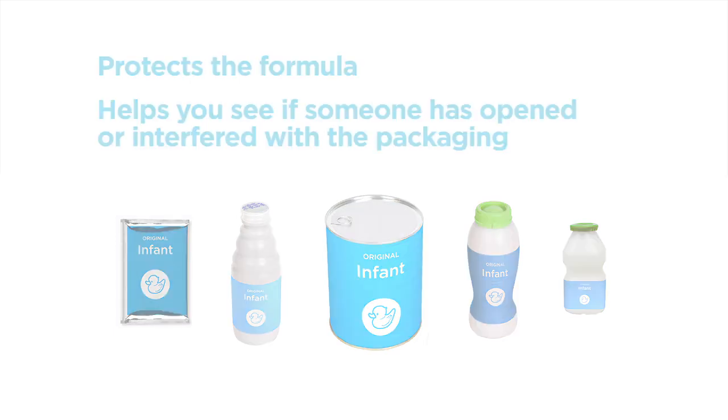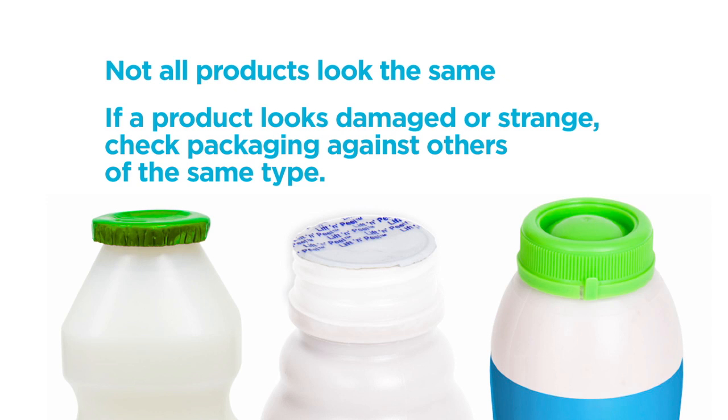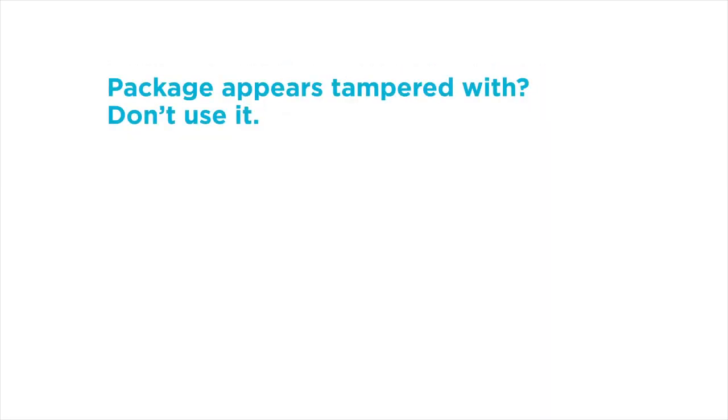When checking for tampering, remember that not all products and brands are the same. If a product looks damaged or strange, check the packaging against others of the same type to see if they match. Turn the product over and check the base for any signs of tampering. If you find a package that appears to have been tampered with, don't use it.